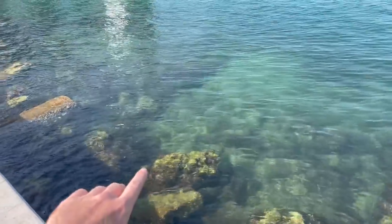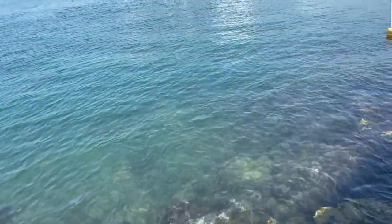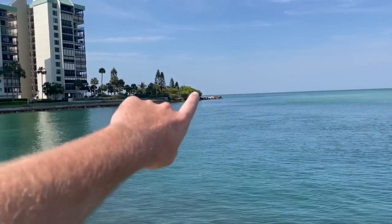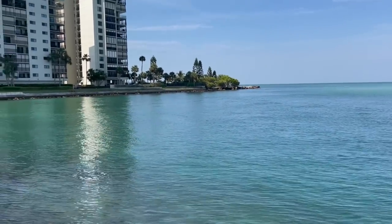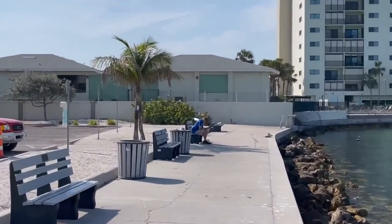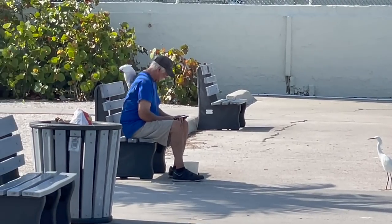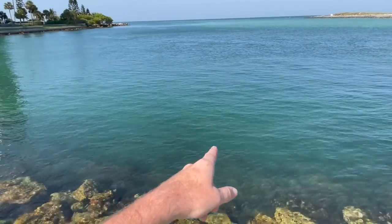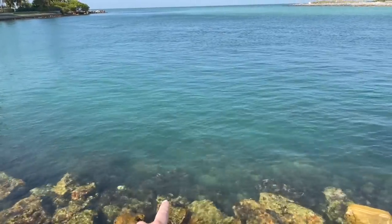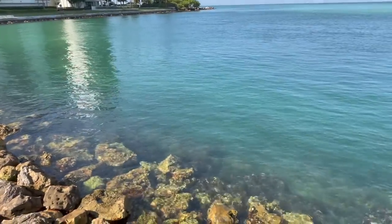I go fishing right here. There are tons of sheepshead and snook — I saw some big snook right off that wall. Lots of snapper too. There was a guy catching trout down here not too long ago. There's a public beach access right that way, so quick walk and I'll be fishing all the time. I'm pretty sure I can see trout right here — there's a ton of bait fish and they're just darting in, hammering them. All you see is super quick flashes in the water. Big old school of bait.